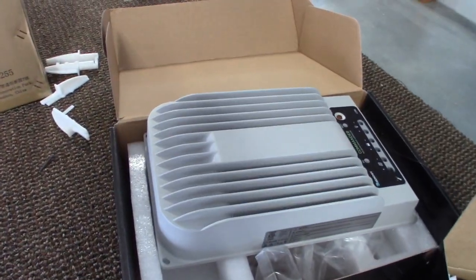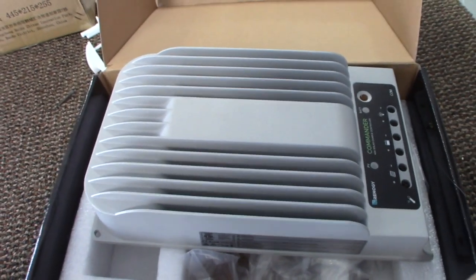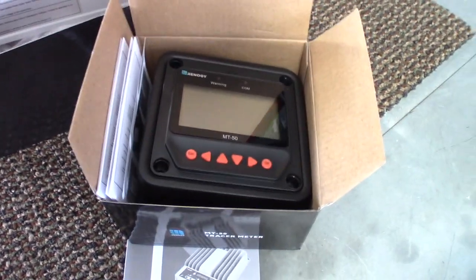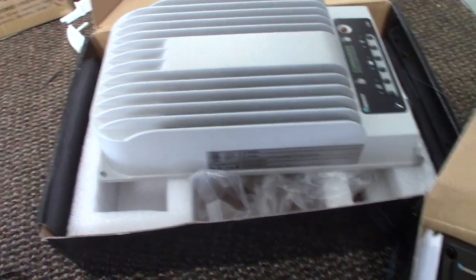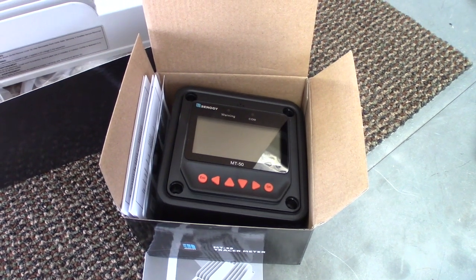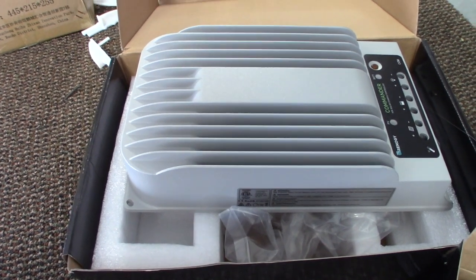It also comes with a 40-amp Commander charge controller with the MT50 tracer meter — a remote display for this charge controller. Some controllers have it built right in. I kind of like this separate display that I can mount wherever I'd like so I don't have the charge controller sitting out in view within the coach.